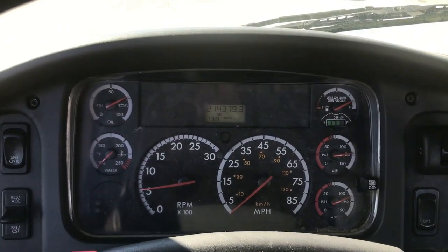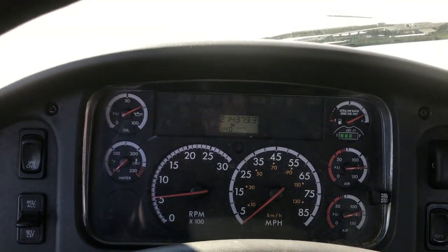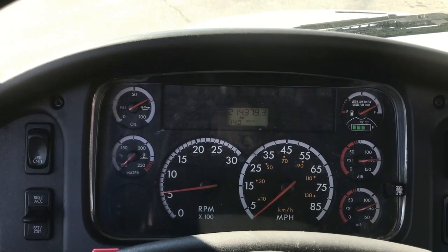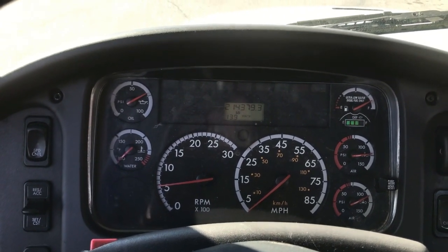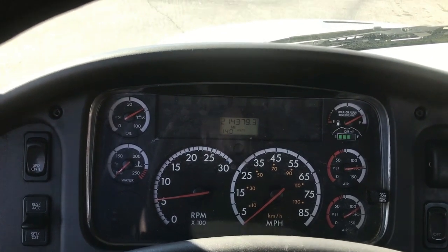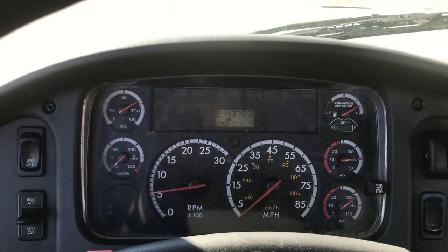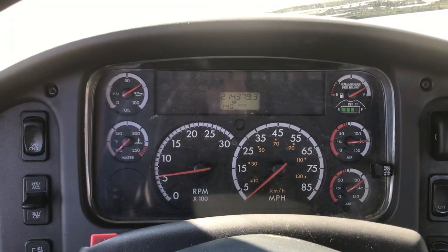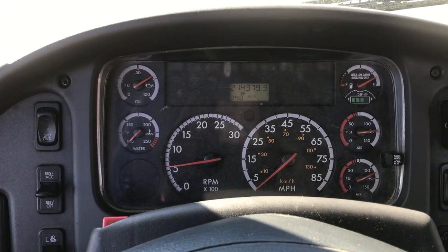The ABS light went out. When you go over five miles an hour in any truck, you need to see the movement of the wheels for the light to go out and the fault to clear. That's what you do when it's still on — you've got to drive over five miles an hour on most trucks for the computer to see the wheels moving and get accurate readings. Everything went out — that was a sensor. So we did a complete repair. Everybody please subscribe and like my channel. Thank you, have a good day.